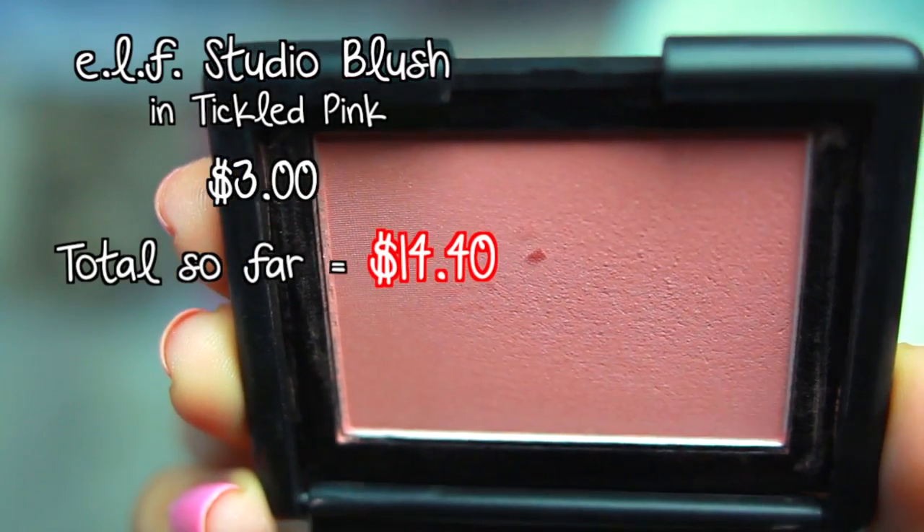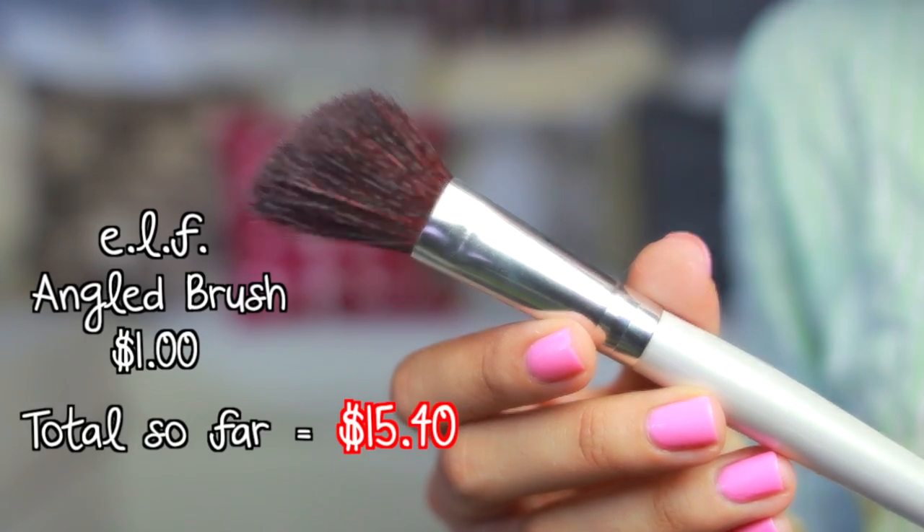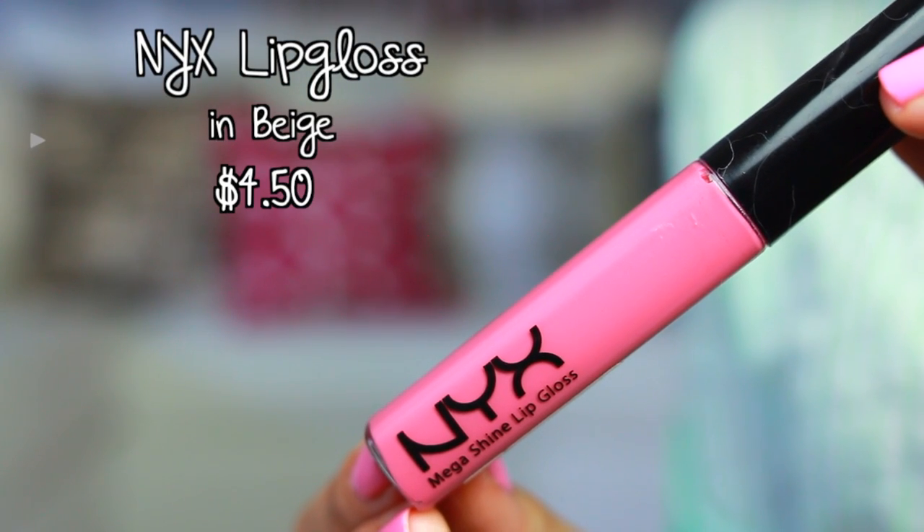For a natural rosy glow I'm going to be using my e.l.f. blush in Tickled Pink, and I'm also going to be using my e.l.f. angled brush to apply it. On my lips I'm going to be using my NYX lip gloss in Beige, which actually isn't beige — it's a light mauvey pink color. This is one of my favorite lip glosses because it enhances your natural lip color and it tastes amazing.